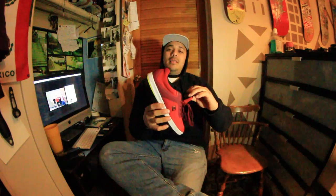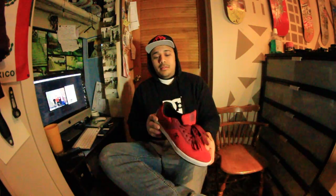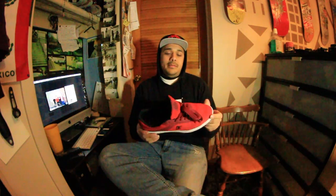Hi, my name is Carlos Cantu, and tonight we're going to talk a little bit about the DC Mike Mo Signature Shoe. As you can see, it's fucking sick. You can tell right off the bat it's a super light shoe.